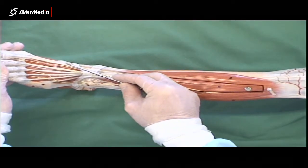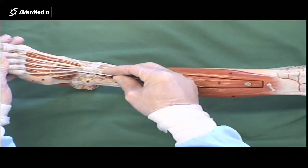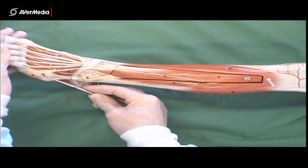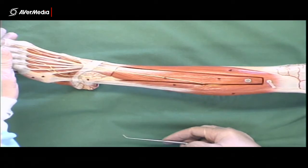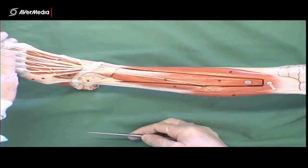If we count tendons, starting with extensor hallucis longus, we've got one, two, three, four, five — each one going to a digit. The sixth one, attaching here to the metatarsal, will be fibularis tertius. Occasionally someone doesn't have one, but all the specimens we have at the moment do, so you should be able to find that one pretty easily.